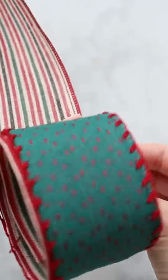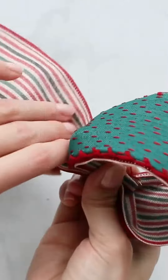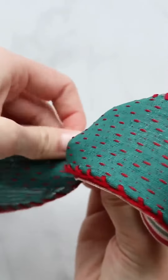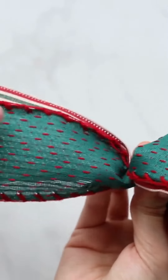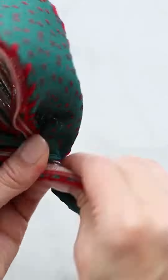Start by making one loop in your hand, the desired fullness that you want all of your loops to be. After we make our first loop, we're going to make a little twist in the ribbon so that the right side is facing upward. Now create another loop and twist it again.